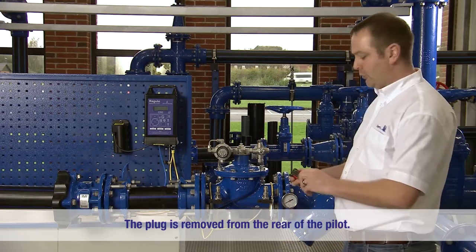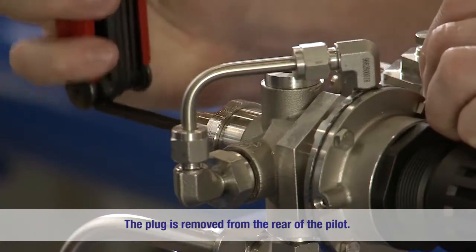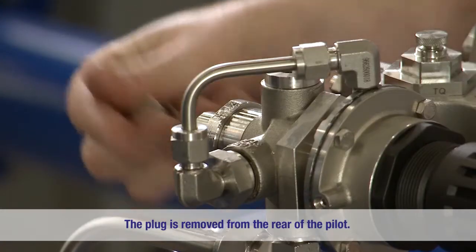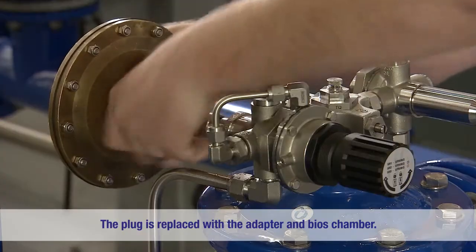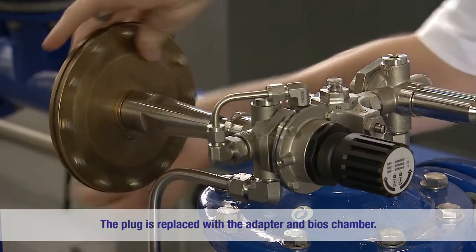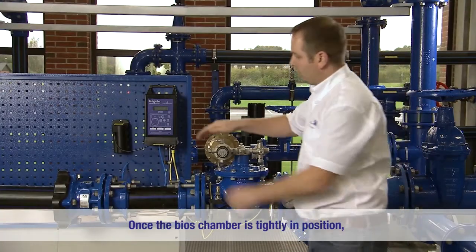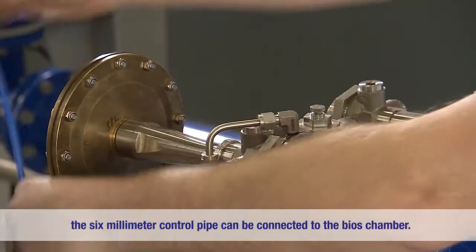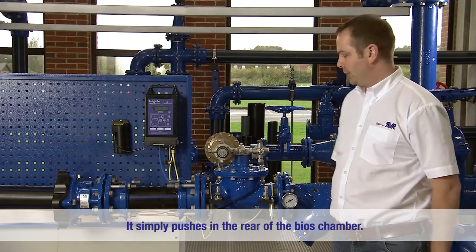To begin with, we will remove the plug from the rear of the pilot. We will replace the plug with the adapter and bias chamber. Once the bias chamber is tightly in position, we can then connect the 6mm control pipe to the bias chamber. This simply pushes in the rear of the bias chamber.